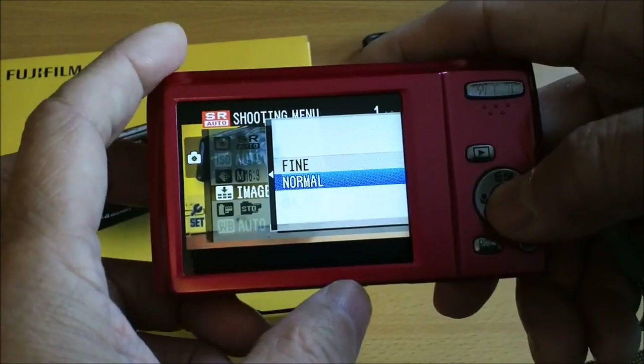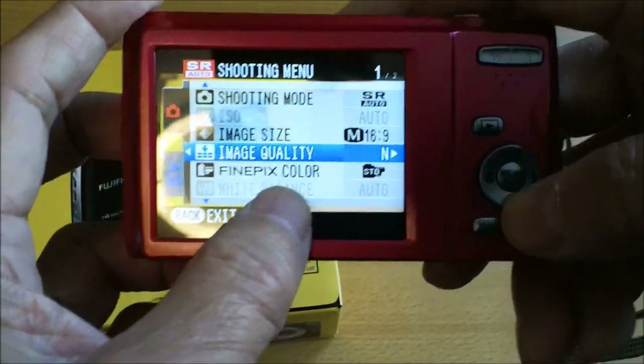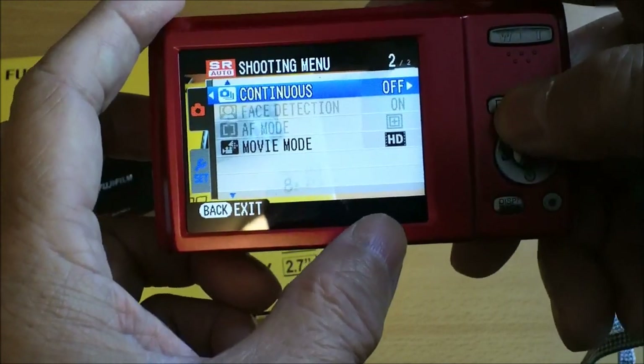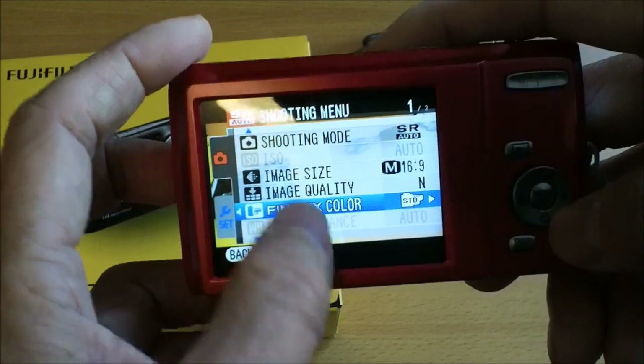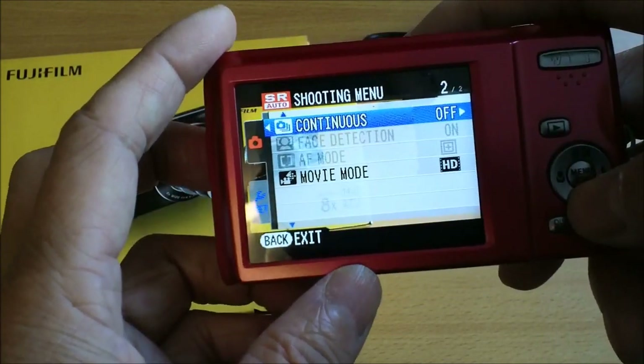I just pick normal quality. For Fine Pics color, you have standard or black and white. White balance and ISO appear grayed out, which I think means you can still pick them in certain modes.